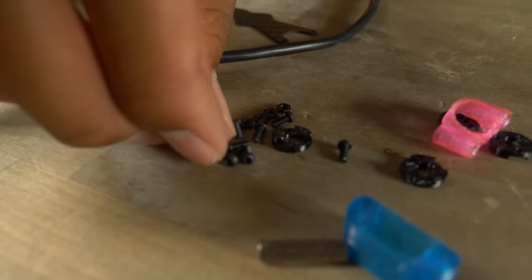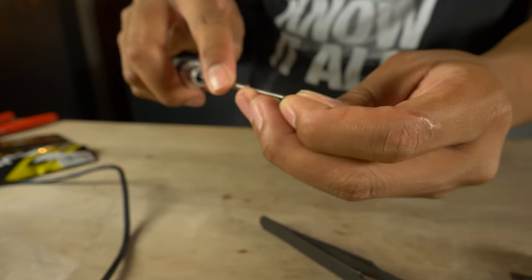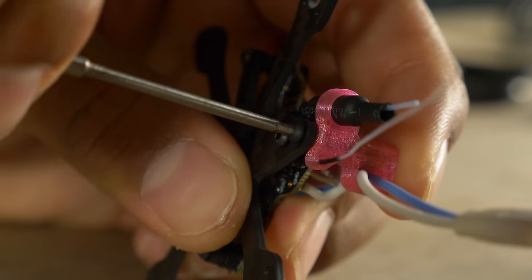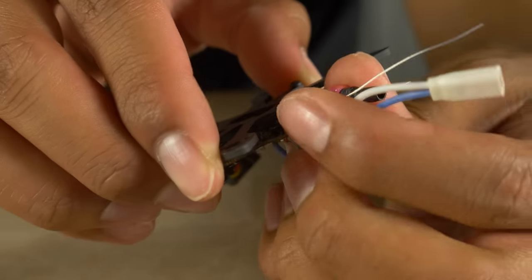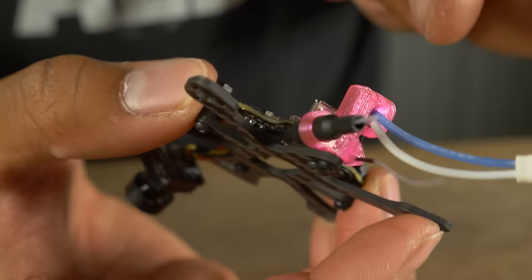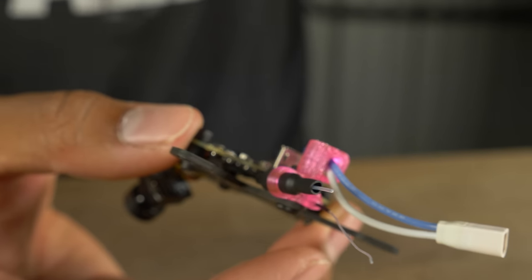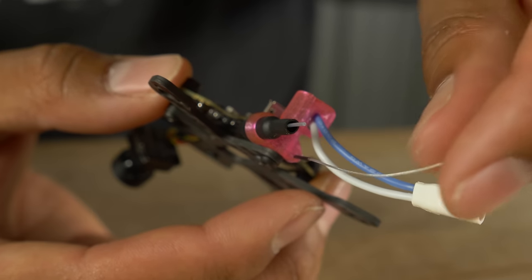Now take one of the 5mm M2 screws, grab the 1.5mm hex driver, and screw in the back standoff that holds all the antenna/pigtail hardware. I designed it so the VTX and RX antennas are held really close to the back standoff — it's super durable; I have not broken either antenna. Since it's such a small frame, RF proximity isn't really a concern, so this is a really good option for mounting the antennas.